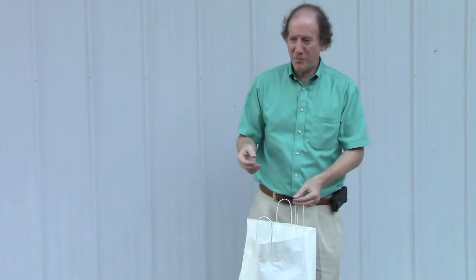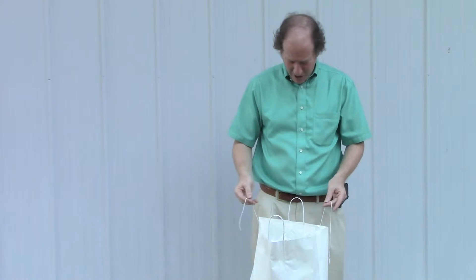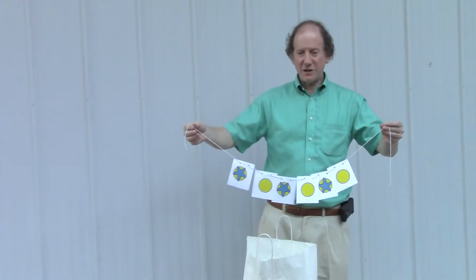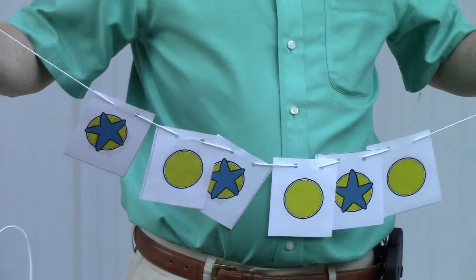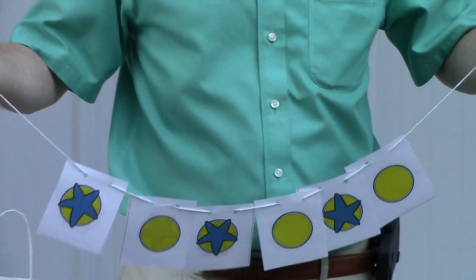Pretty soon you couldn't tell which ones were really the star-bellied Sneetches and which ones were the plain-bellied Sneetches — they were all mixed up. They decided, after a while, we're all Sneetches. What difference does it make who's star-bellied and who's plain-bellied? We really should all play together. And that's exactly what they did, and from that point forward, the Sneetches lived happily ever after.